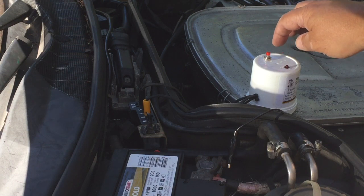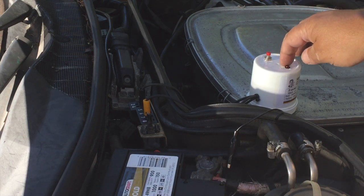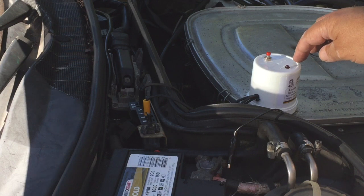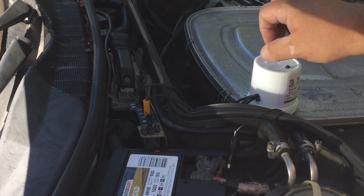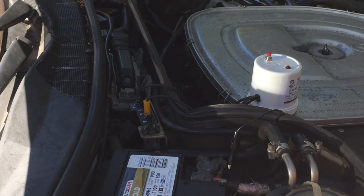You clear the codes by hitting the red button after the code has come up. Hold it for about eight seconds and it should clear the code. Sometimes that also helps you identify issues.